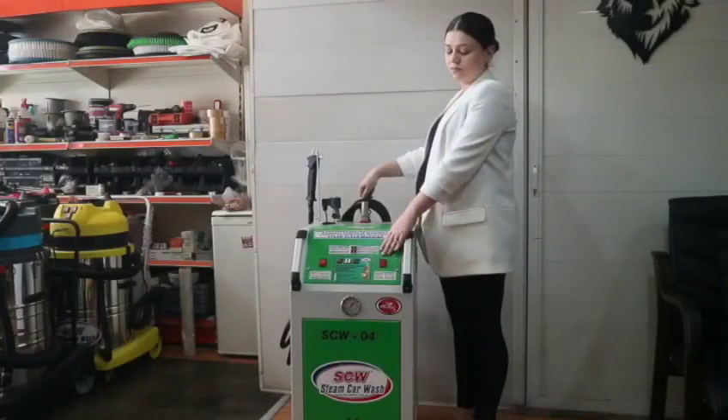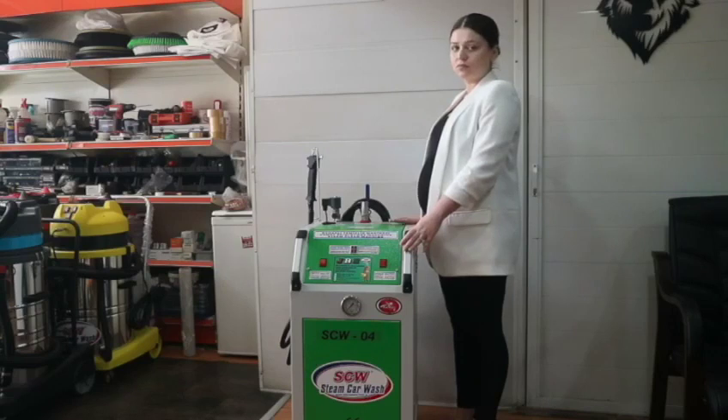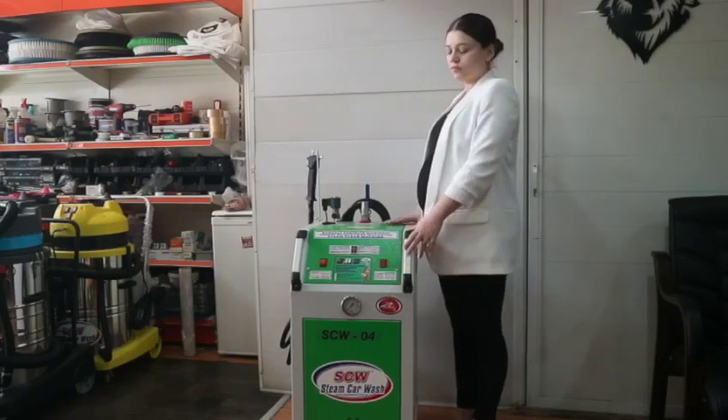The W04 steam car cleaning machine is used only to clean the interior parts of the vehicle. The water tank capacity is 10 liters. The exterior structure is chrome steel material, and electronic parts were manufactured by Siemens.